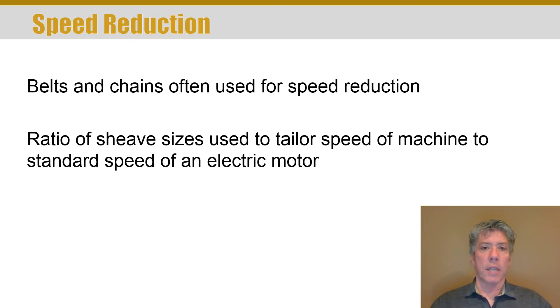Sheaves and sprockets can be very useful for tailoring the speed of a machine to a standard electric motor speed. When you buy an electric motor, you buy it in standard speeds — nominally 1,800 RPM or 3,600 RPM; they actually go a little slower than that for most induction motors. They operate proportional to the frequency — in this country, 60 hertz; overseas it would probably be 50 hertz. Belts, pulleys, chains, and sprockets can be very useful for making a fine adjustment to the machine's speed.